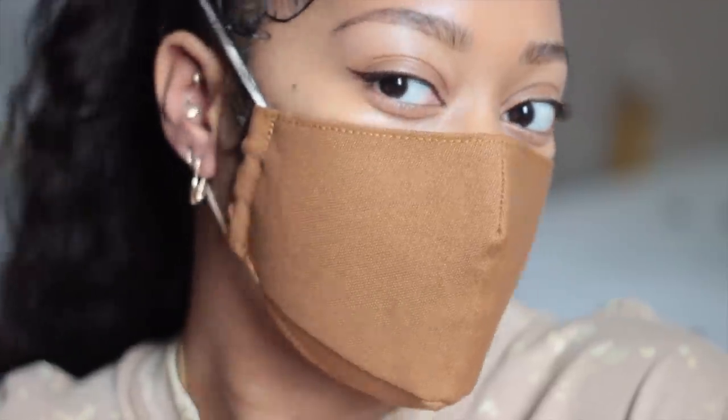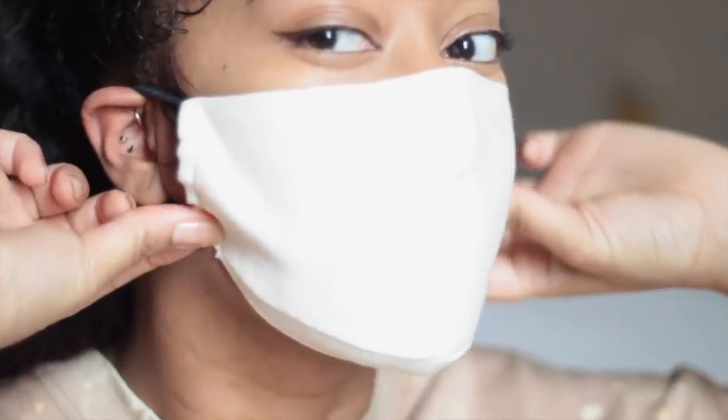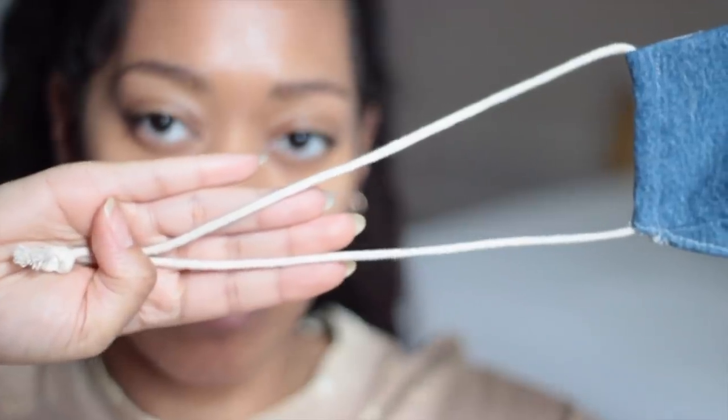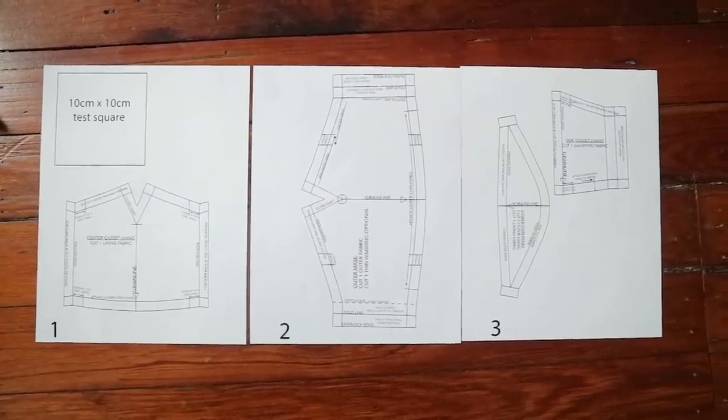Face masks are now required and actually mandatory in many public places, and this is now a reality for the state that I live in. So while I was making a mask anyway, I figured I would let you guys see that process and some tips and tricks for actually cutting out your fabric from clothes you already own.